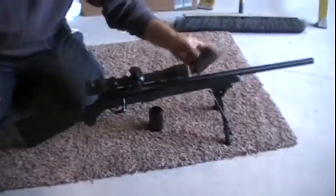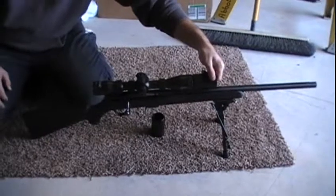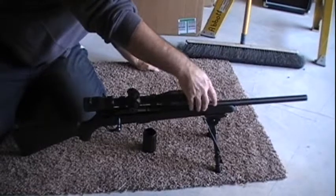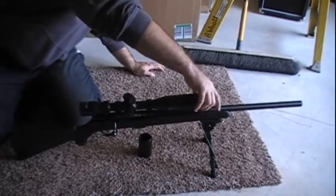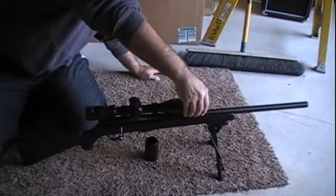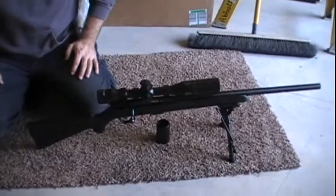Overall it's a great gun, especially for smaller game. Probably up to coyote — you could probably take a shot, but I wouldn't go any further than about 200 yards. With a headshot, most definitely — that's the only way I would go.